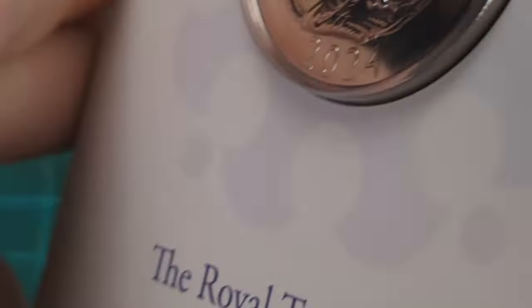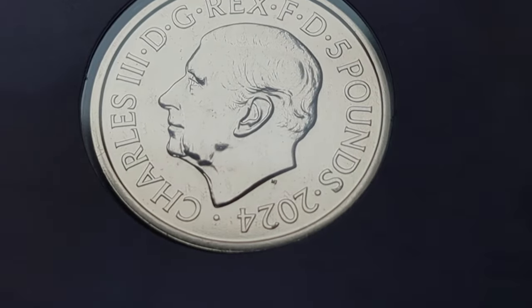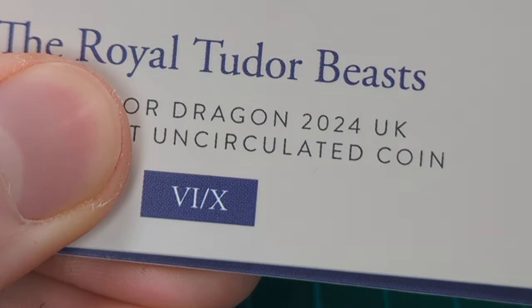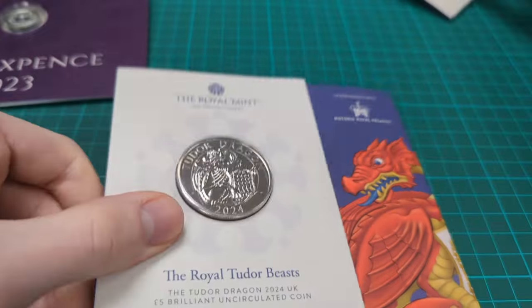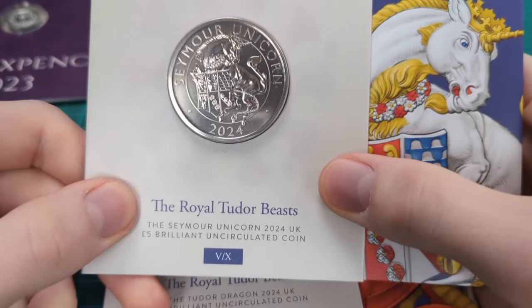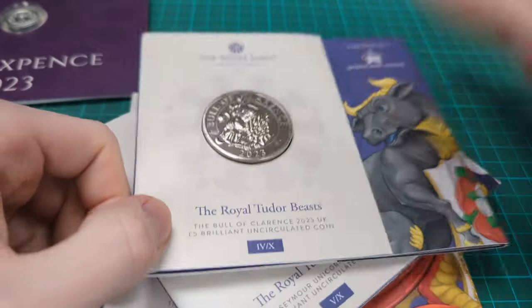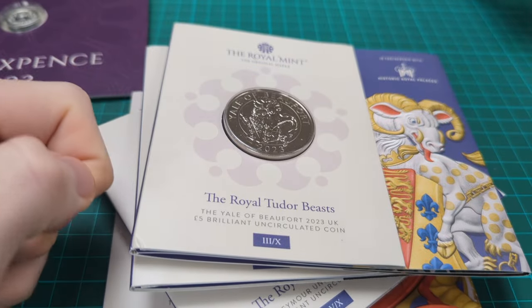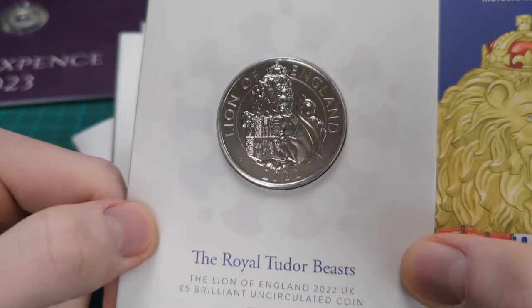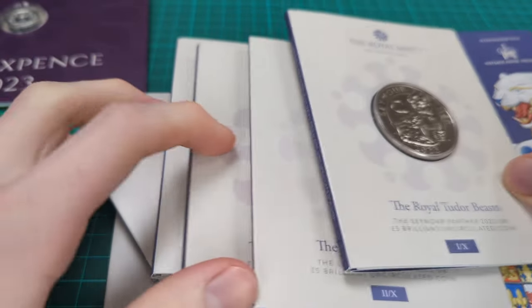This is a 2024 coin with King Charles III on the obverse, a double-dated Tudor Beast Carolian coin, number six of ten for the series. A quick overview of the series: six of ten is the Tudor Dragon, five of ten the Seymour Unicorn, four of ten the Bull of Clarence, three of ten the Yale of Beaufort, two of ten the Lion of England, and then the first one of ten the Seymour Panther.